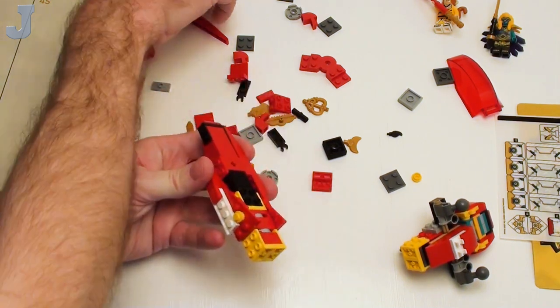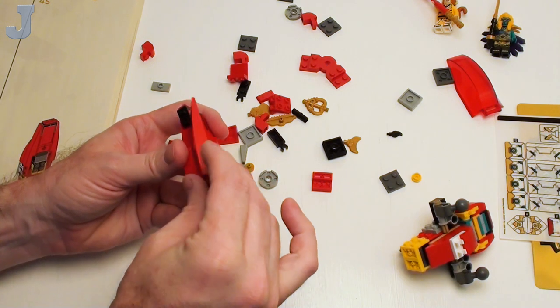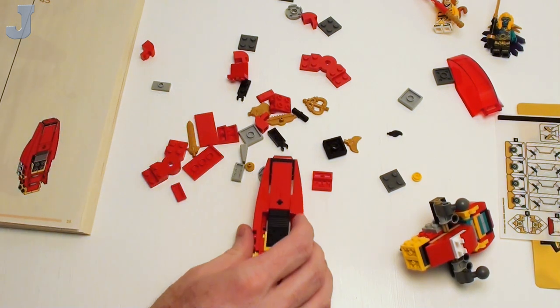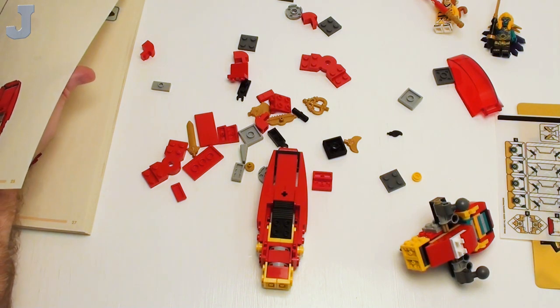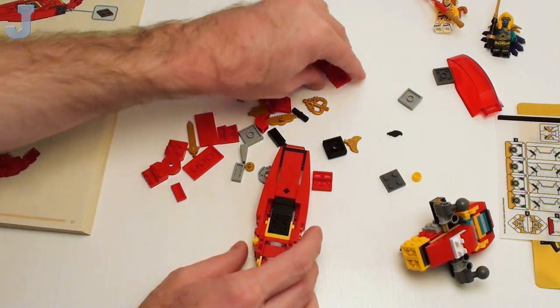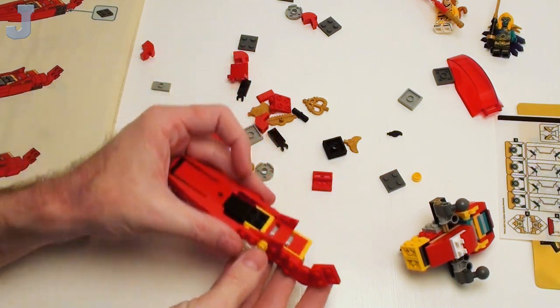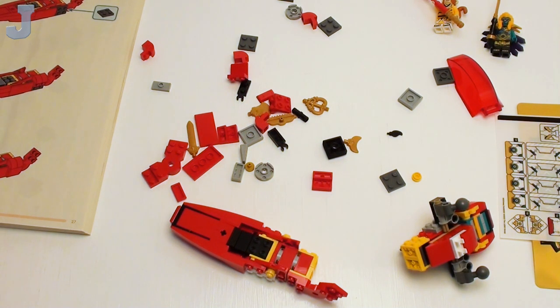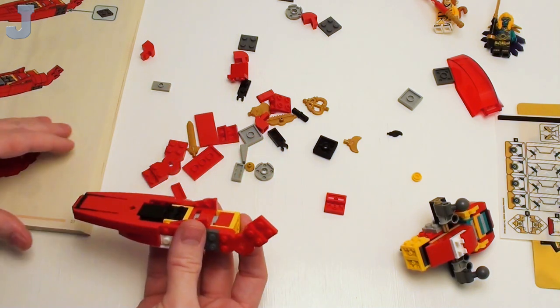These pieces are always cool for trains and stuff — I'm thinking about getting into building trains, it's just gathering up all the parts. Then we got one of these special-type plates here. There's a right plate — why not just tell me to put both in at one time?